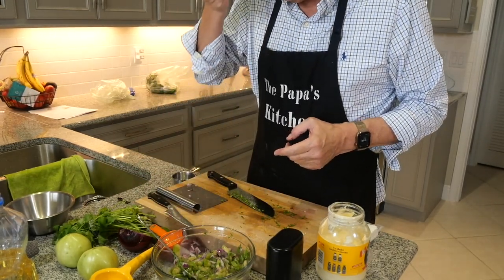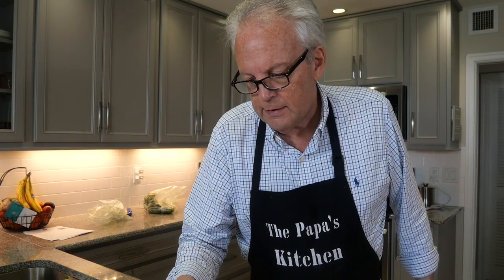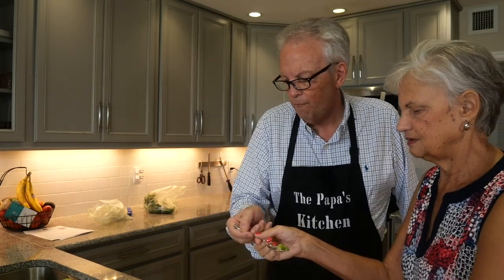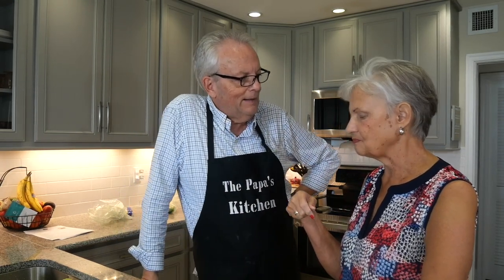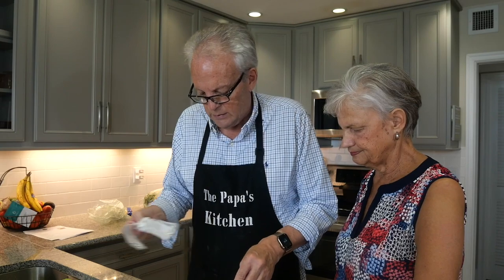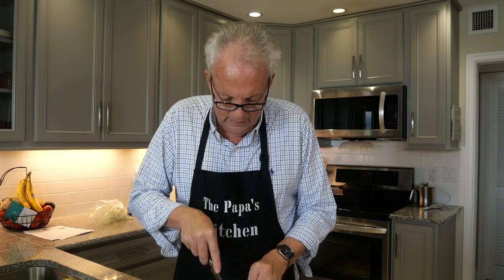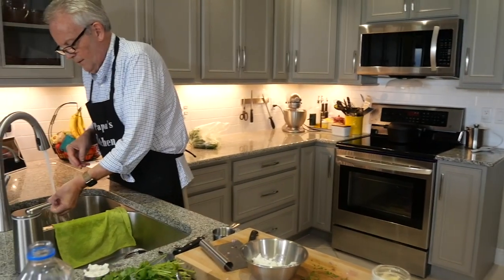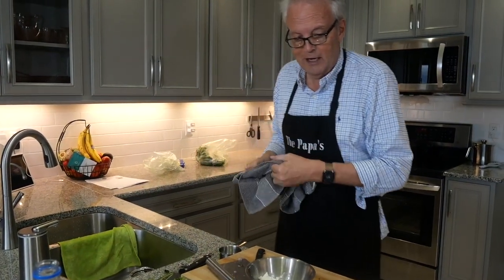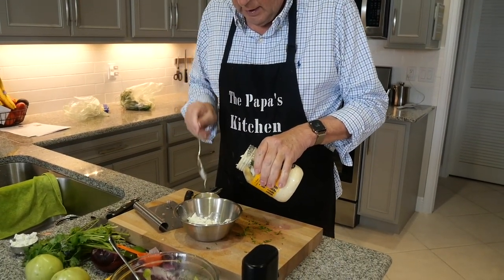The mayonnaise doesn't go in the relish — it goes on the bun as a spread. The goat cheese goes right in with the mayonnaise and we mix it all up. So: half a cup of Duke's mayonnaise, then crumble in the goat cheese, then some black pepper. That's what makes the spread. Bell the editor is going to yell because I'm making noise with the bowl.